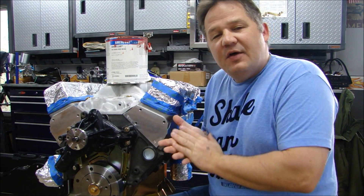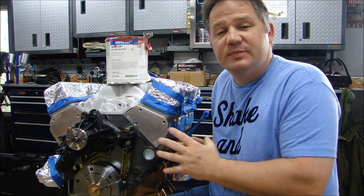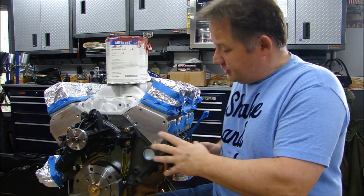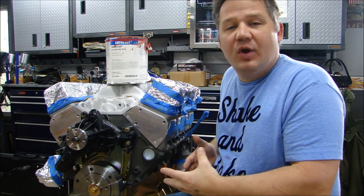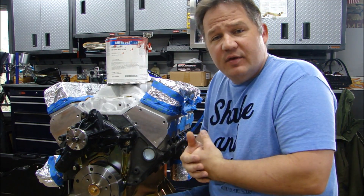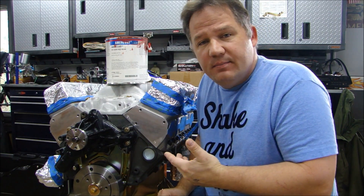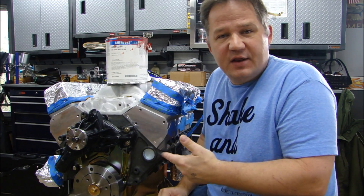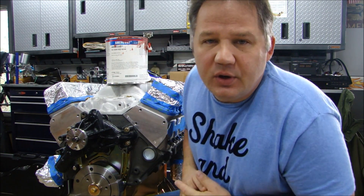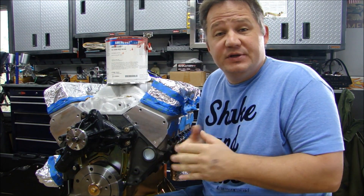Now that I have the entire engine cleaned and wiped down — all the bolt heads, all the balancer, the block, the oil pan — you could very easily, if you don't have the ability, just paint it with the typical rattle can paints like a VHT plastic coat engine paint, those kinds of things. But there are a couple of things to consider, and you might want to look into adding a step when you do paint your engine.